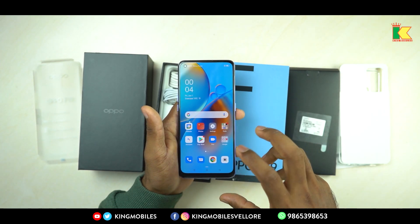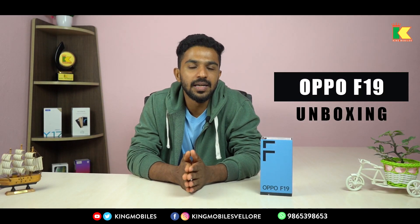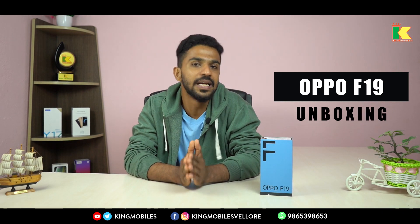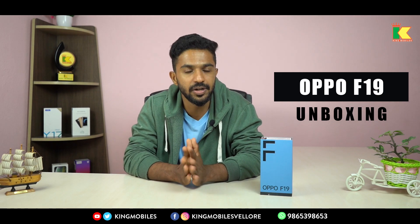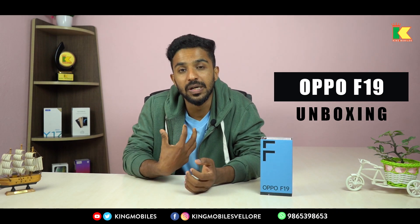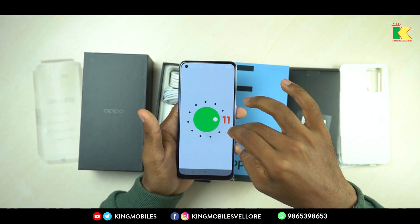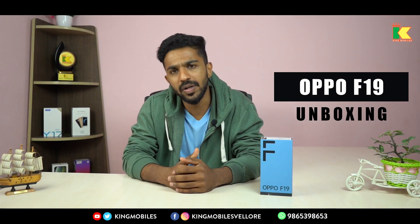You have a Snapdragon 662 processor, so there's no lag in any process. You have a GPU 610. For a mid-range phone, you have top-range flagship-level performance — strong enough for games, videos, and lots of apps including online classes. The phone supports expanded RAM. You have 128GB storage and the latest Android 11. All these features support your daily operations.